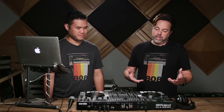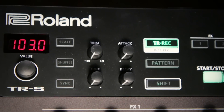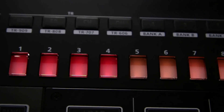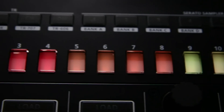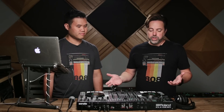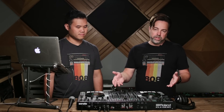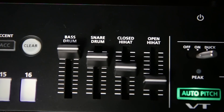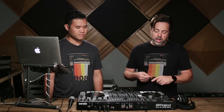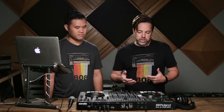One of the biggest things different about the DJ-808 compared to other DJ controllers is the built-in TR drum machine. Most of you probably know Roland's drum machine history — the 909, 808, TR-606, TR-707. All those classic iconic drum machines are really the foundation of a lot of dance music, and that's basically built into the DJ-808. We have the kick, snare, open hi-hat, closed hi-hat, and claps from the TR-909, 808, 707, and 606, and you can mix and match those sounds.